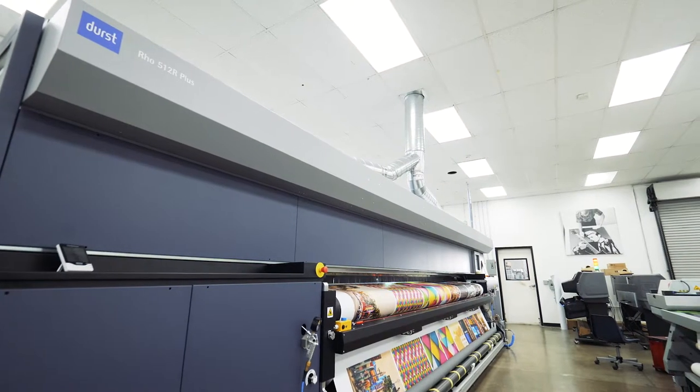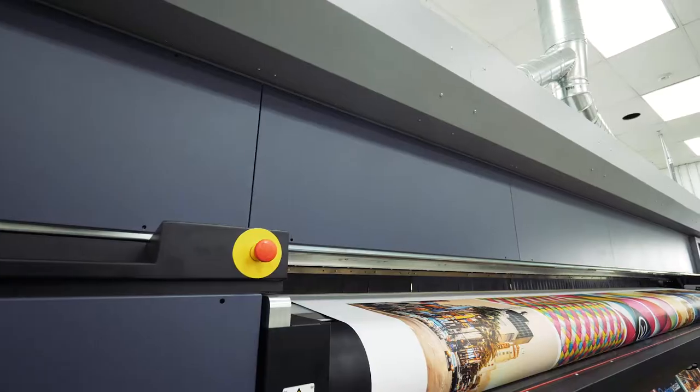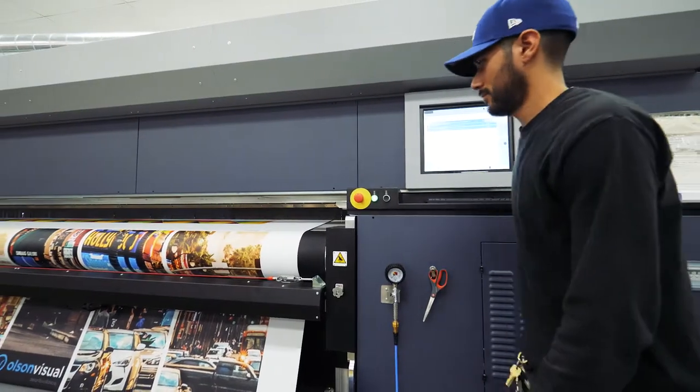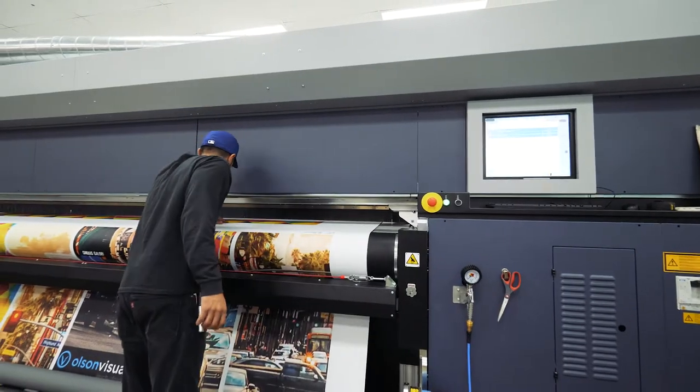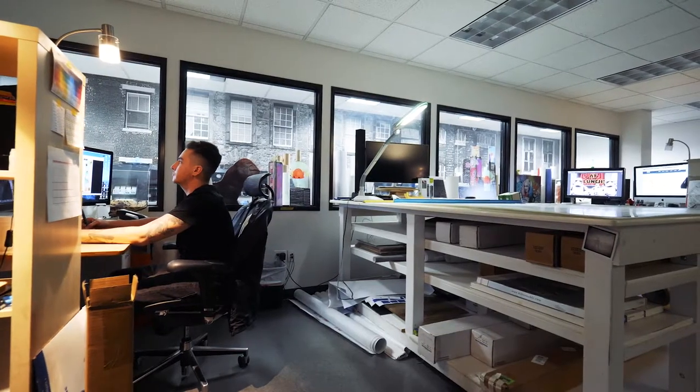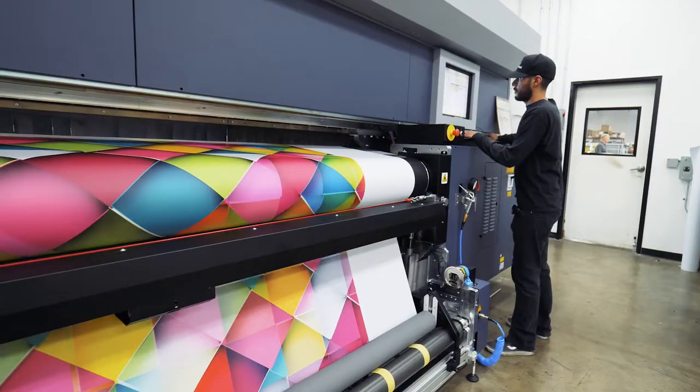Today, we're the proud owner of a Durst 512. It's what I believe the top roll-to-roll printer, UV printer in the world, and we're so excited about it. We realize the capacity it's going to bring us is helping all our processes from the creative element of design and just the production.